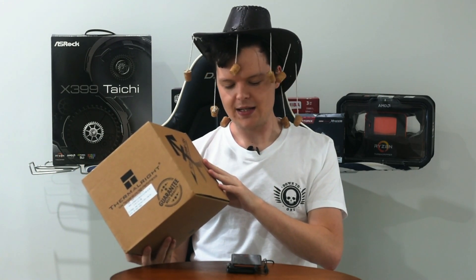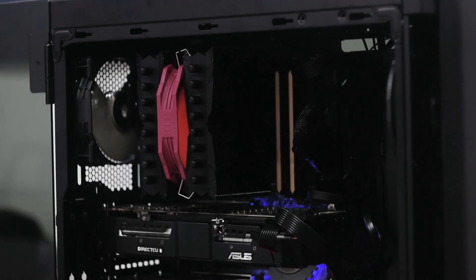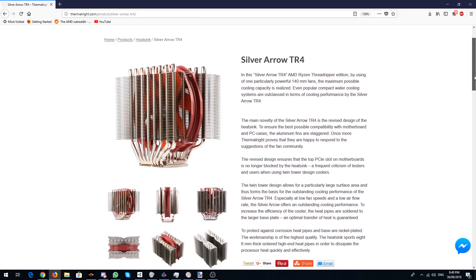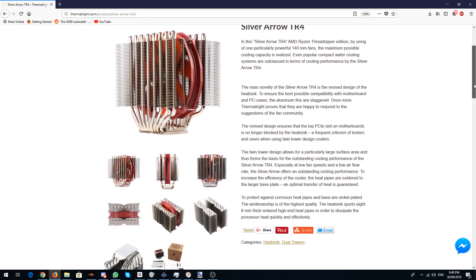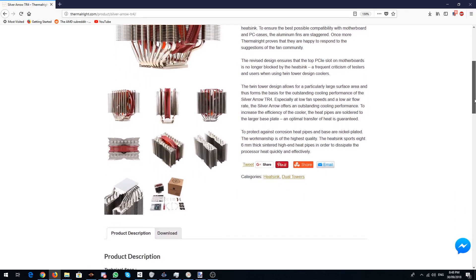Got this one built up yesterday and it's a pretty interesting cooler. Before we dive into it though, let's have a look at what Thermalright reckons we should be on the lookout for. On their website, they do think the design's pretty good — the top PCIe slot when you install the Silver Arrow TR4 does not get obstructed, so I was able to put my RX 7970 HD back in the X399 Tai Chi back there, works like a charm.